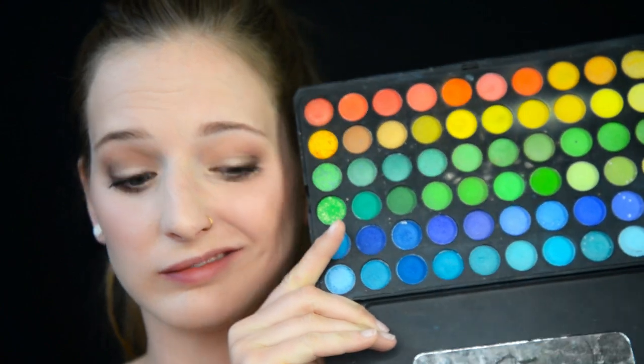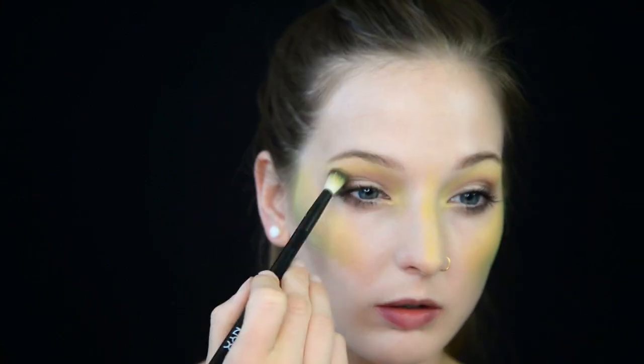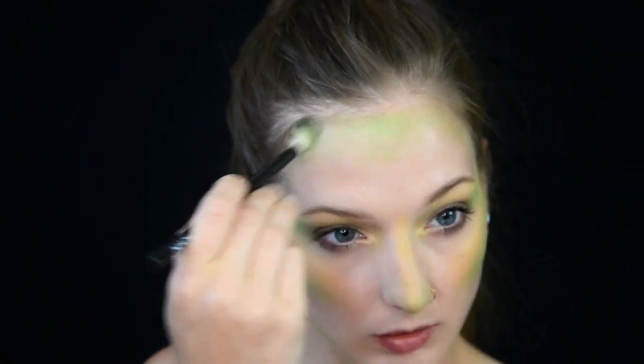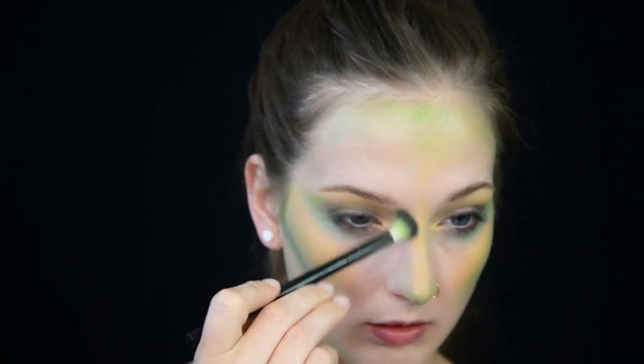I haven't used this BH Cosmetics 120 color palette in a while, so I am going to take some greens and yellows and make a gradient contour on my face, starting with yellow on all the high points of my face, then switching to a kind of lime light green, and then for all the contours of my face, I'm using a darker bluish green. I use the same fluffy brush the whole time, starting from lightest to darkest, just mostly because I'm lazy, and that's all there is to that.